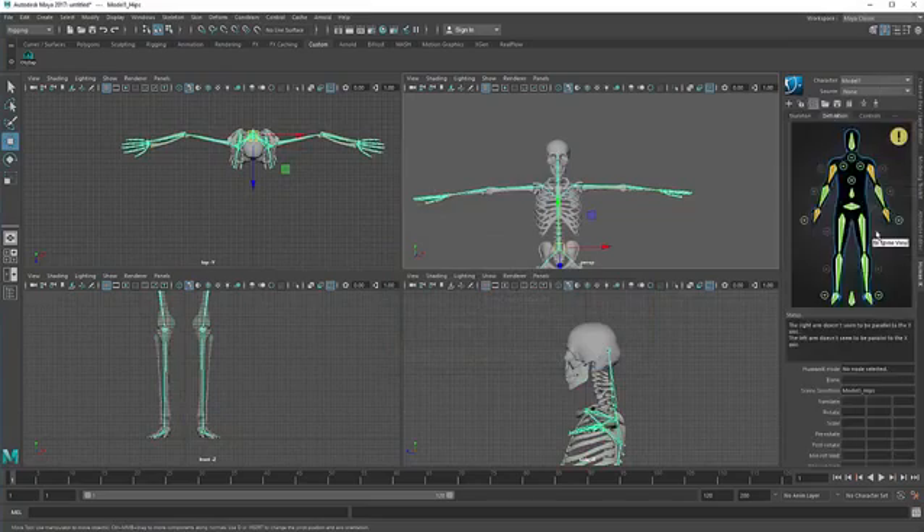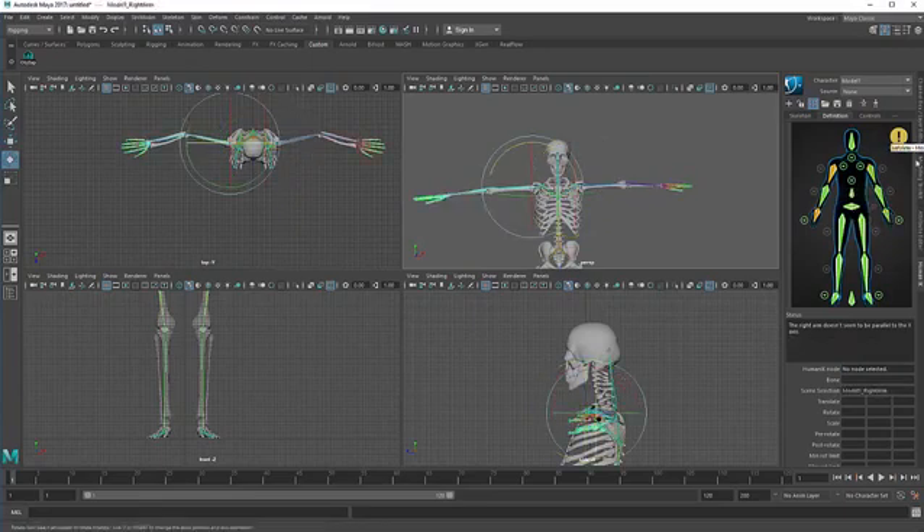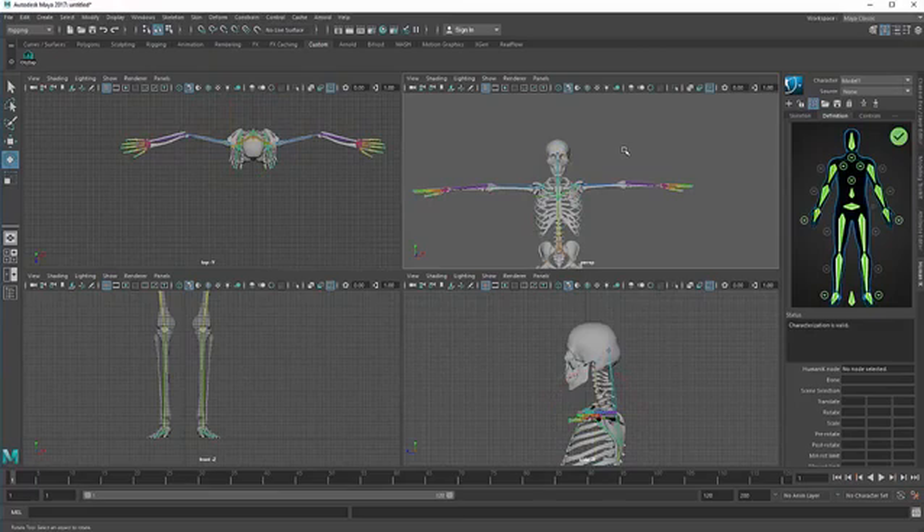Now go to the definition. Some colors are not green and we should let all the colors turn to green. To fix this issue, hit E on the keyboard and rotate it a little bit. This issue has been fixed on this side, and for this side the issue has also been fixed.